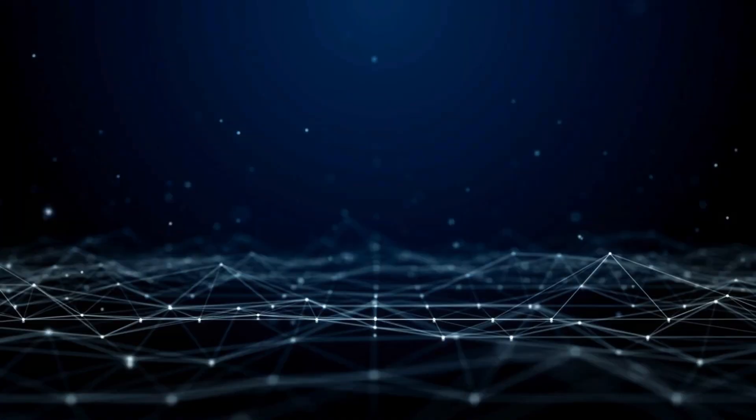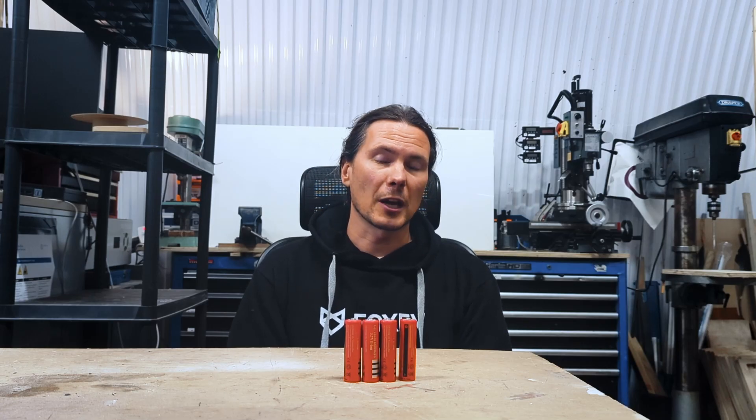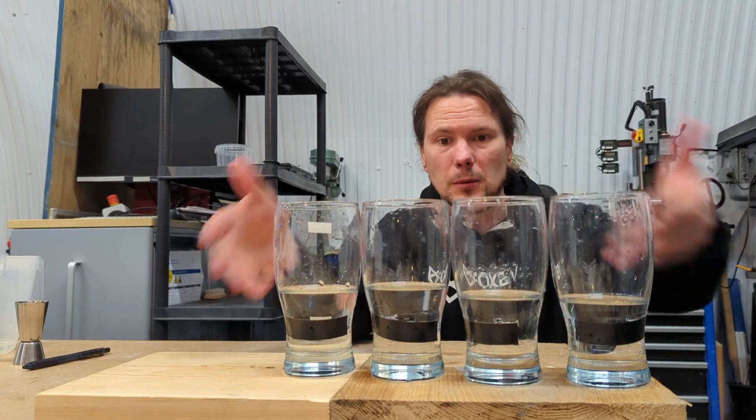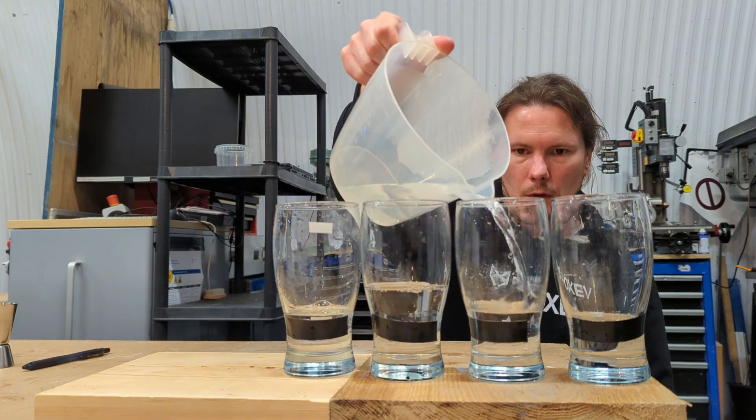I hope this video was helpful — see you in the next one. By the way, I tried doing this demonstration with pint glasses and pouring water on the floor, but it doesn't really work, so it's just going to be an animation for today.